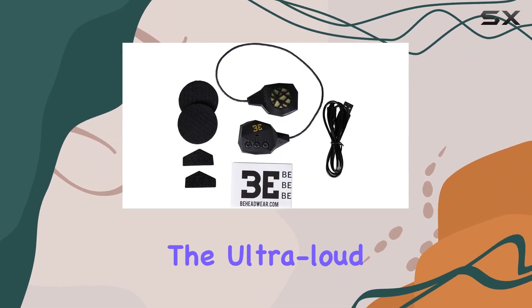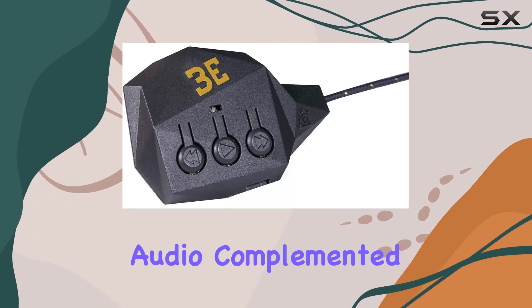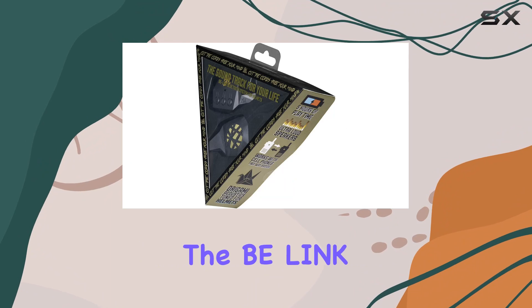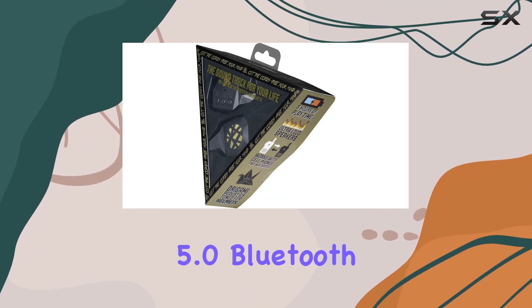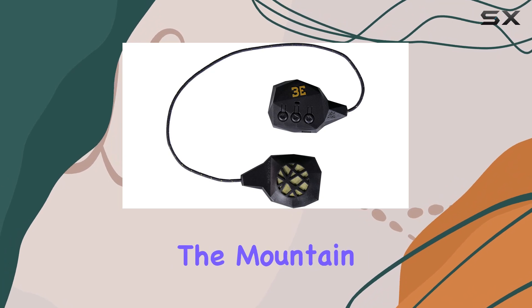The ultra loud speakers with 30-millimeter drivers deliver crisp audio acoustics. The Belink 5.0 Bluetooth takes audio on the go to the next level.